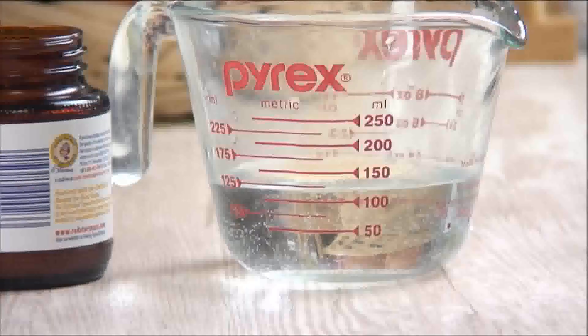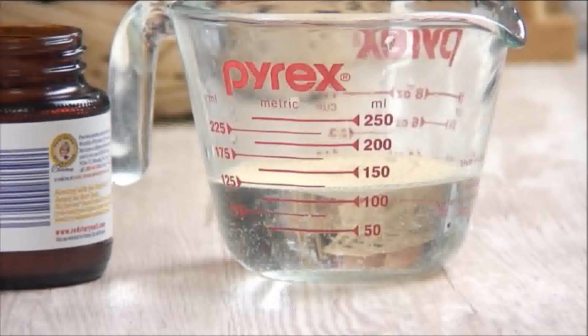Hi everyone, welcome back to Our Great Recipes. Today we're making something I've wanted to do for a long time: fresh, delicious dinner rolls. So let's get cooking. Begin by adding two teaspoons of instant yeast to water at about 110 degrees.